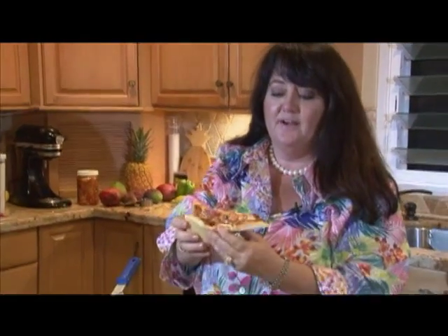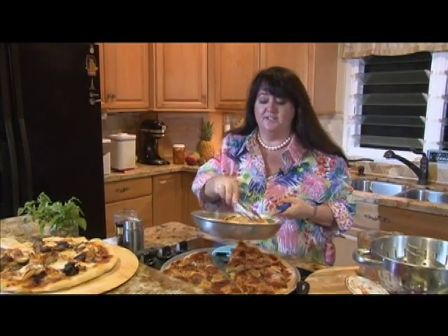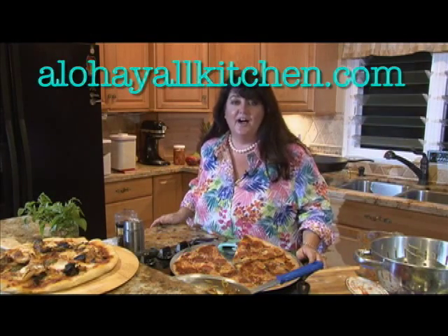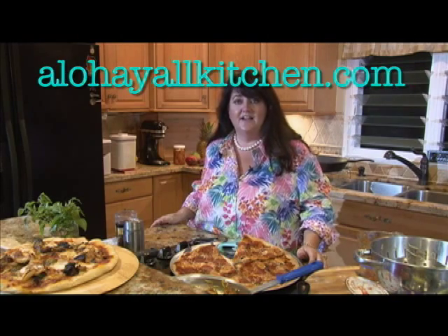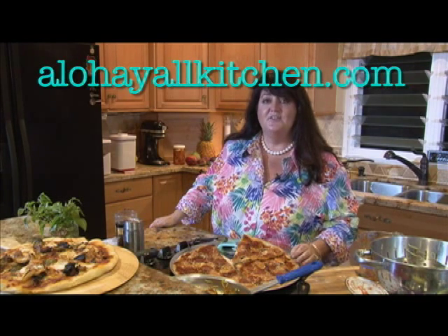Today we made New York style pizza, and I hope the next time you go on vacation you get equally inspired. And look — it's got the fold test. Pizza with chicken teriyaki and kimchi. And I know you're excited about the zoodles — it looks just like spaghetti. Write me at alohayallatlive.com, or get the recipes on my kitchen blog and website, alohayallkitchen.com. So get in the kitchen, put your pearls on, get your iced tea, and cook up some love. Aloha, y'all.